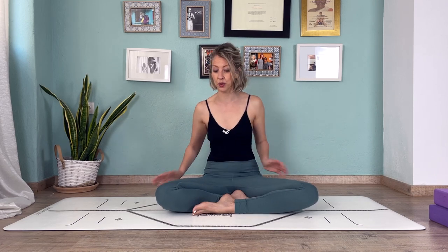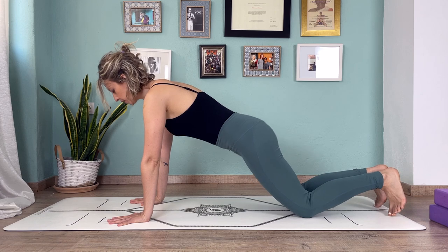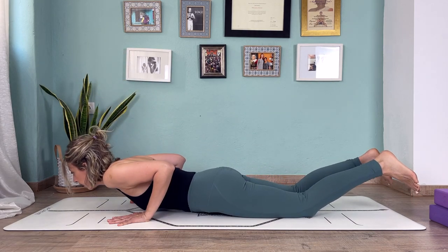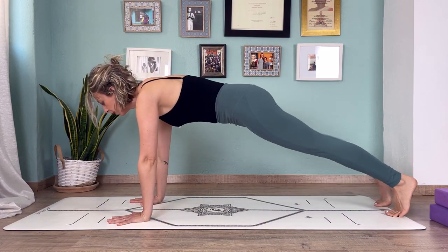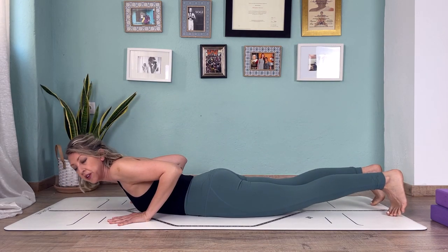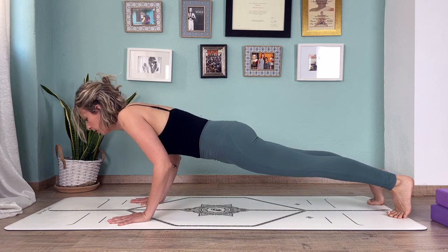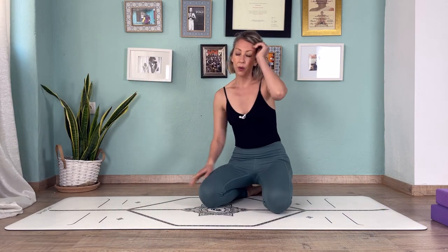The three ways we can lower down into chaturanga will build from the easiest to the hardest — follow along and stop wherever is enough for you. The easier version: wrists under shoulders, knees on the ground, bring elbows into ribs, and lower all the way down to the floor. A harder version: come into full plank, push the floor away, and lower down trying to touch the floor all at the same time. The hardest version — the one we're aiming for — is to lower down and stop in chaturanga, then come up.